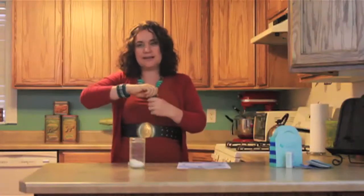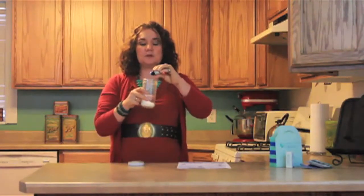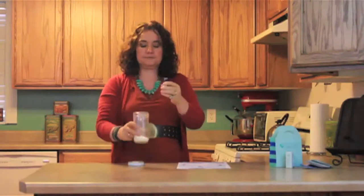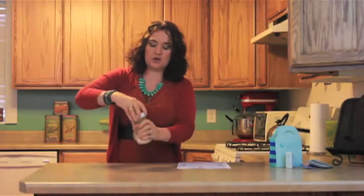Next one is orange oil. This is a brand new one. Smell our cap. Two drops — one, maybe... there we go. Sometimes they're just slow. Then you can put your lid on your jar and you can shake it up.